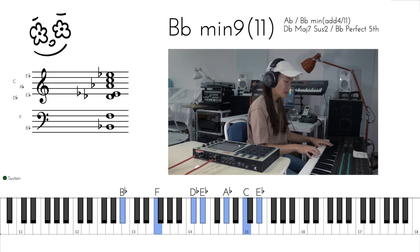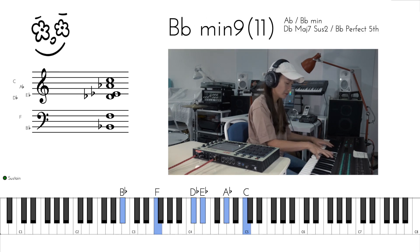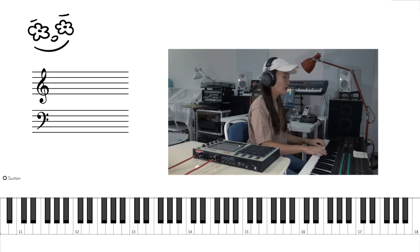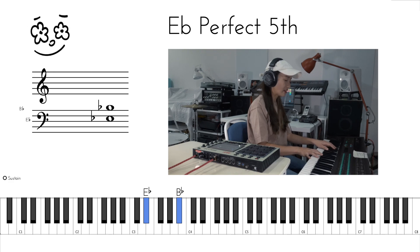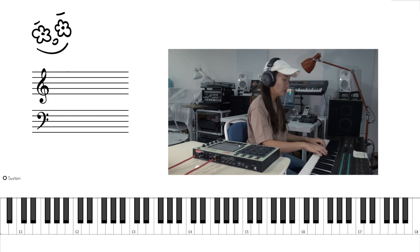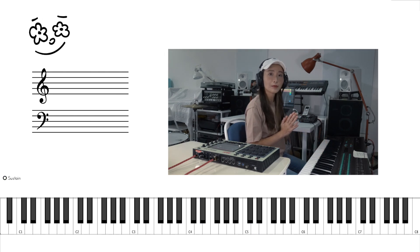So it goes like this. We repeat that for four times, and the last time, we change the last chord. So we go from C minor 9 to E flat major 13. We've got E flat, B flat on the left hand, D, G, and then D again on the right hand. So the last two chords — the last time of the first part goes like this.